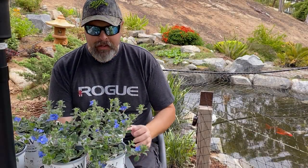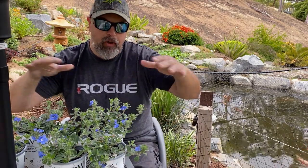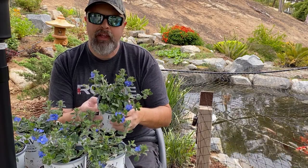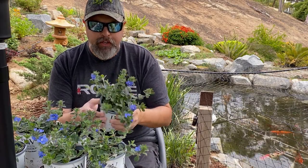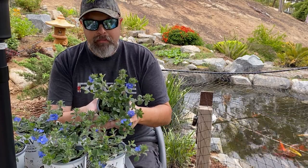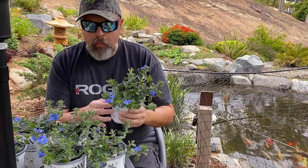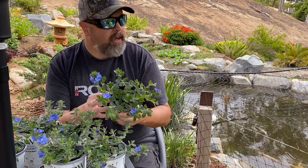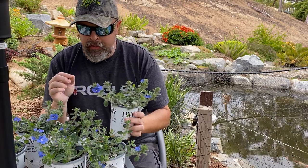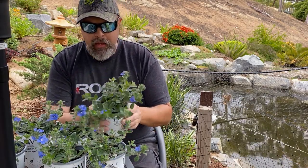Hi guys, welcome back to the channel. Today I'm talking about planting plants on my pond waterfall. I found this really nice plant — a trailing morning glory they call a dwarf morning glory. The name of it is 'Blu My Mind,' which I thought was pretty cool. We're here in the morning in California and you can see the blue flowers on it.